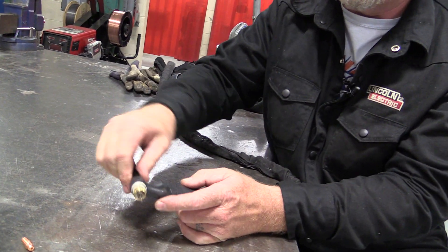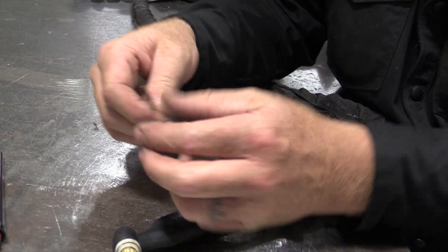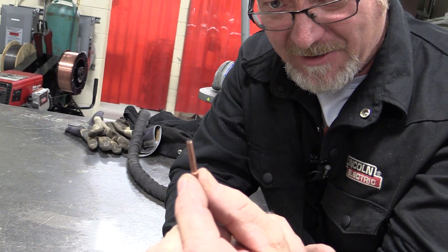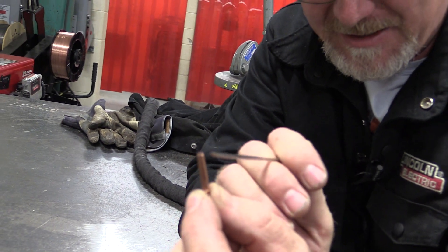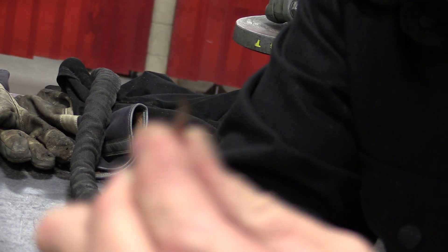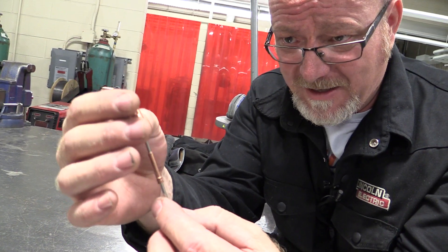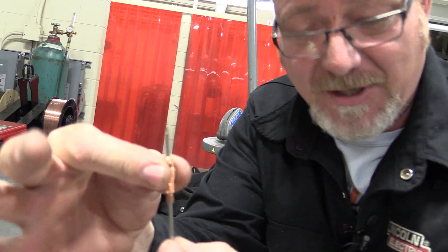When we pull this back cap off and pull this out, this is what we call a collet. There are two things about a collet: number one, you can see that the end is tapered, and number two, they have a cutout in it. What happens is the electrode goes through and this tapered end screws down as you tighten the cap up, shoving it into the collet body. It pinches the electrode and that's what gives us our electrical connection.